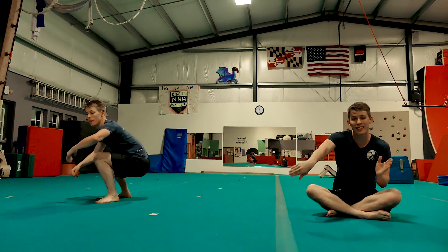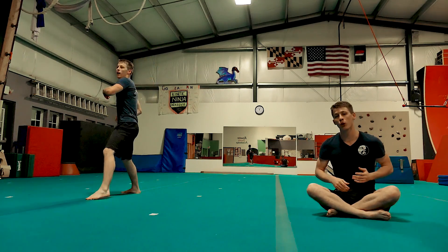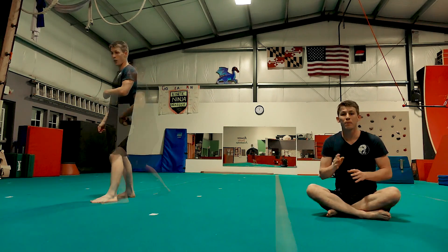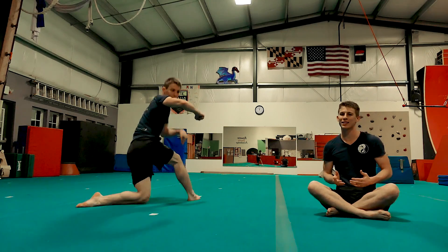After you kick that leg all the way past your target, you're just going to keep your momentum going and push hard off the ground using that support arm — for me it's my left arm because I'm kicking with my right leg. After I push off the ground, I'm just going to stand right back up where I started. A front sweep starts and ends in a backside stance.